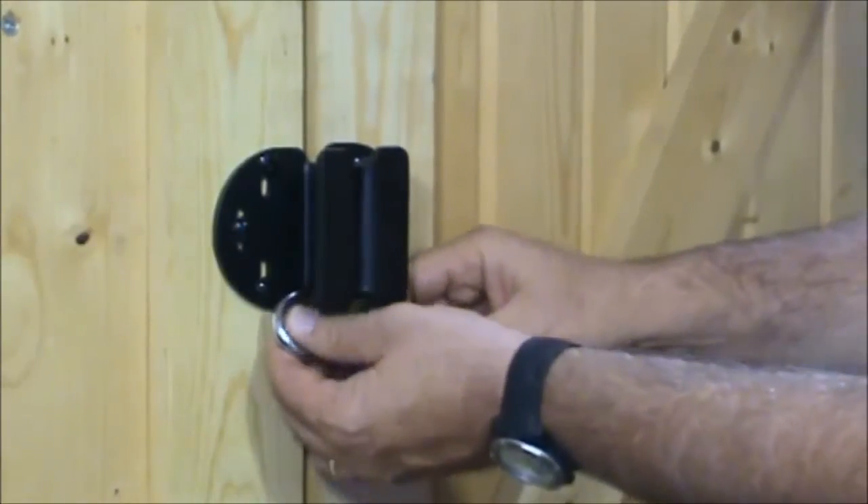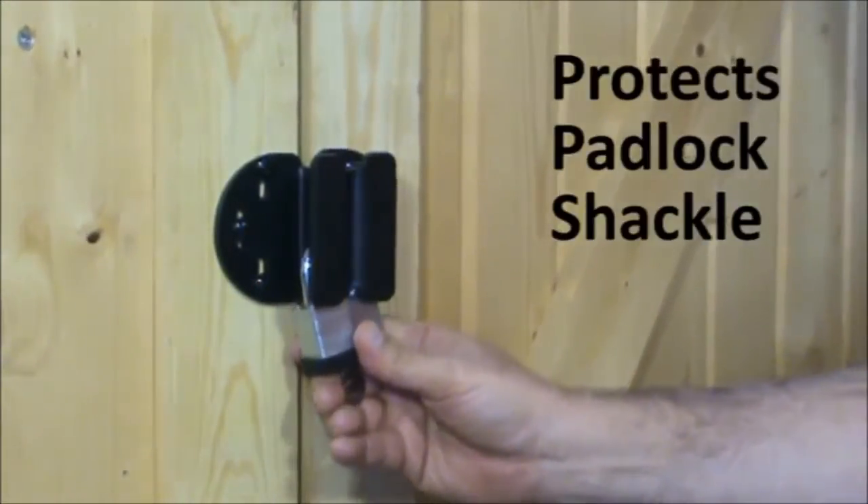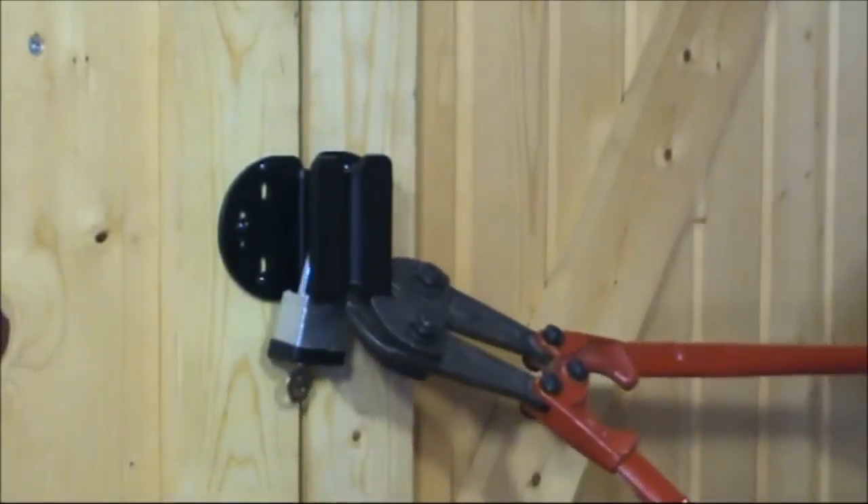The biggest feature of the product itself is the fact that you've got a product that will totally protect the shackle on a padlock from being cut with bolt cutters.